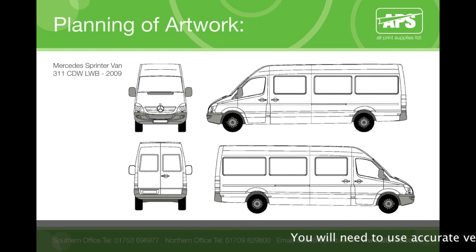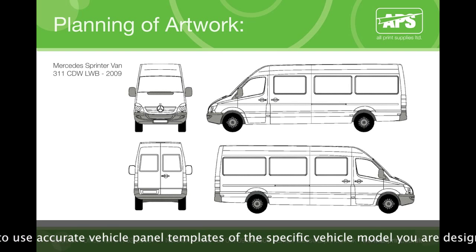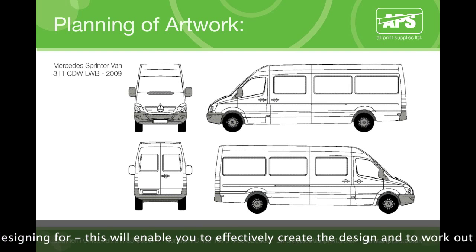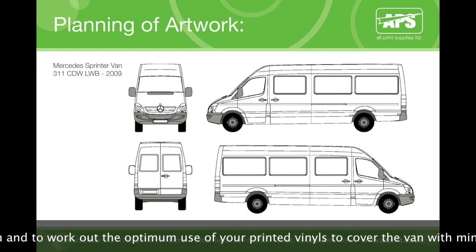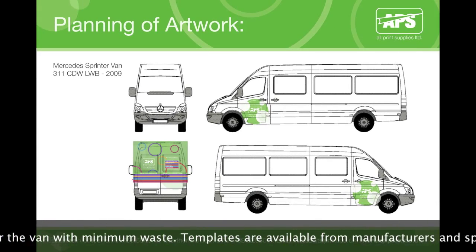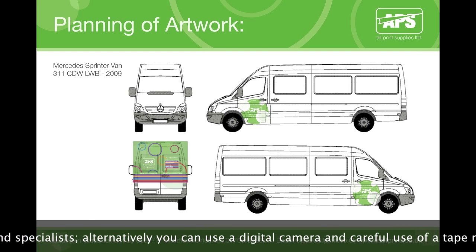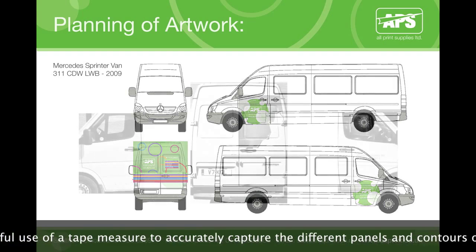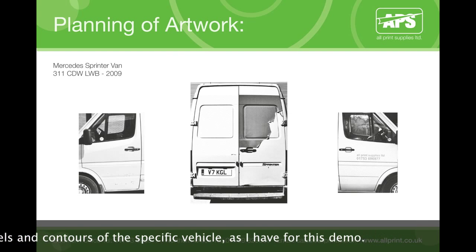Planning your artwork. The design will need to fit the specific vehicle you are applying the vinyl onto. There are many different vehicle manufacturers and vehicles come in all shapes and sizes. You will need to use accurate vehicle panel templates of the specific vehicle model you are designing for. Templates are available from manufacturers and specialists. Alternatively, you can use a digital camera and careful use of a tape measure to accurately capture the different panels and contours of the specific vehicle model.